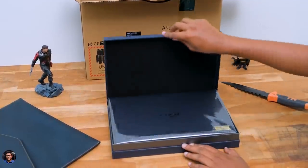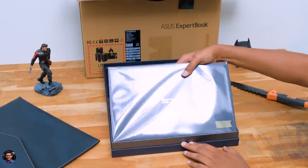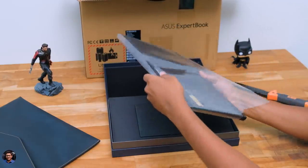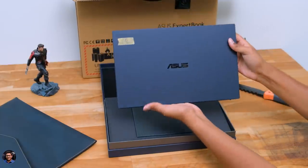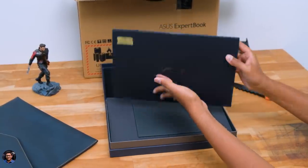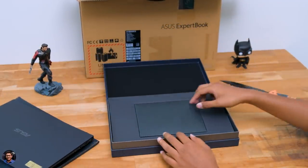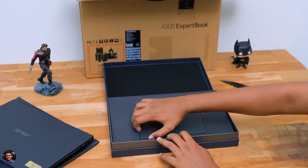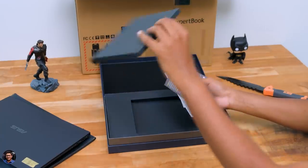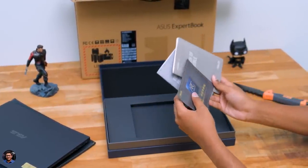Let me quickly open up the box and show you the laptop. By the way, the laptop is only available in one color for now, called star black. And there you go — a brand new laptop in hand. My god, is this for real? The laptop feels very lightweight — it's only around 1 kg and looks very clean and gorgeous. We'll come back to the laptop in a moment. Let me also show you what else we get in the box. We've got some paperwork — just make sure to read them. And that's it in this box.